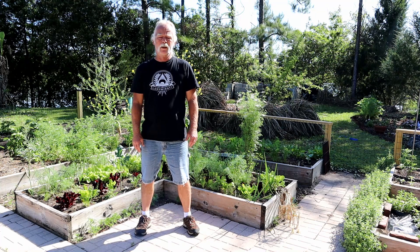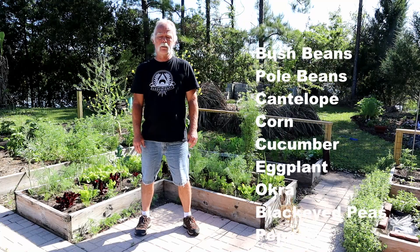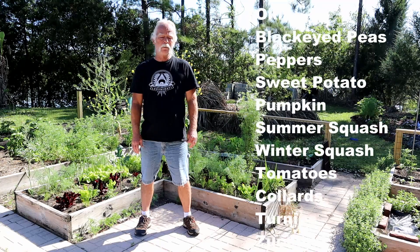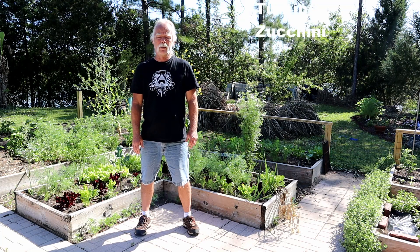The list starts with bush beans, pole beans, cantaloupes, corn, cucumber, eggplant, okra, black-eyed peas, peppers, sweet potatoes, pumpkin, summer squash, winter squash, tomatoes, turnips, and zucchini. All of those can be planted now.